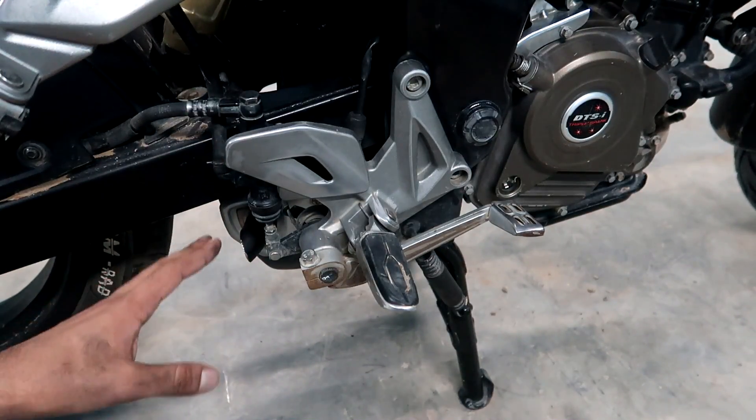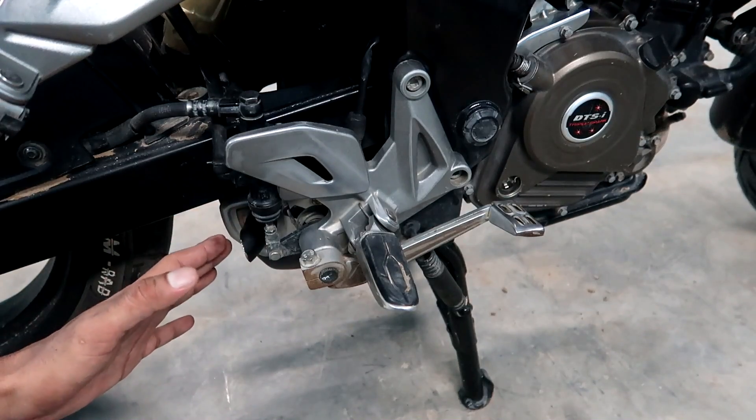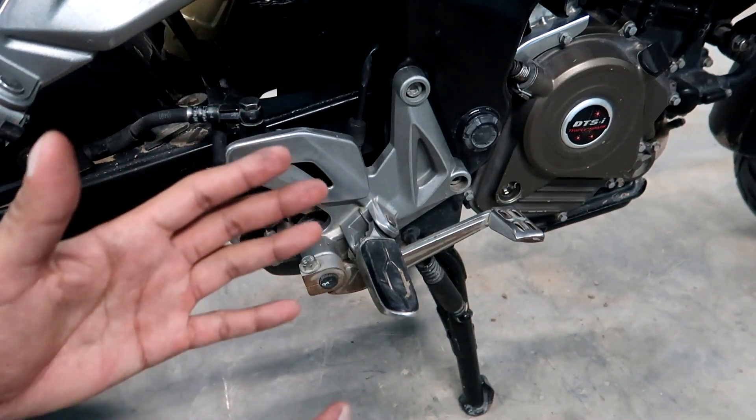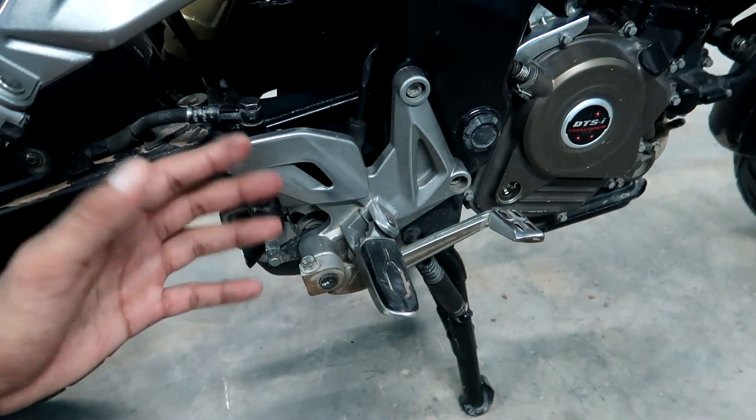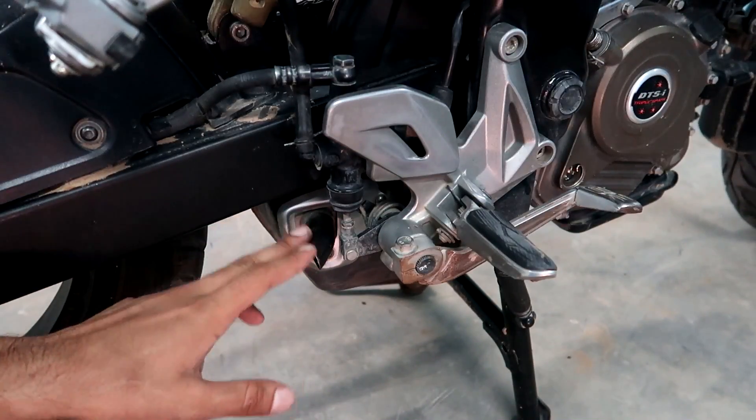Inside the exhaust there are filters and plates. In any region, it will be broken. After that, the wall of the exhaust will be broken and the sound is created. So we need to remove this problem.